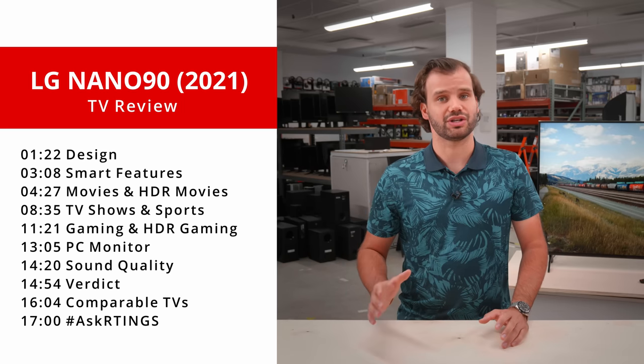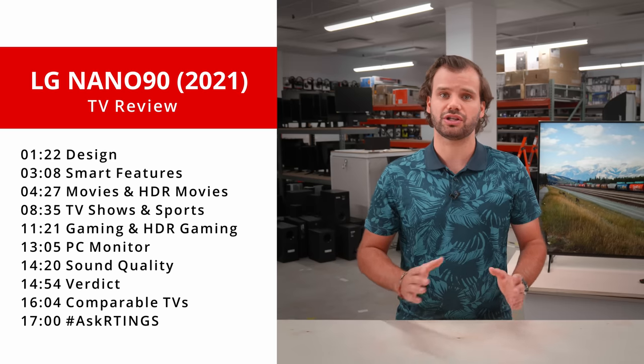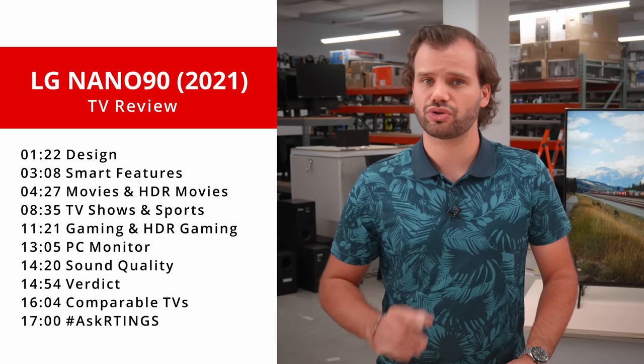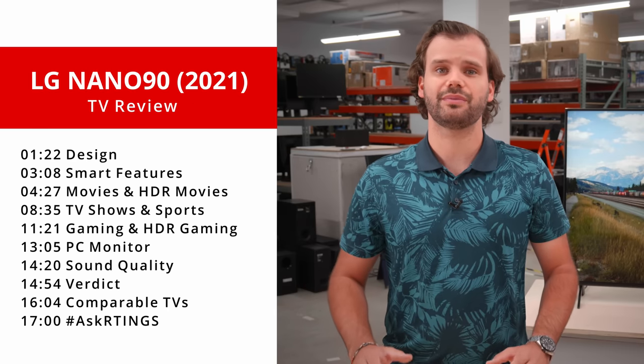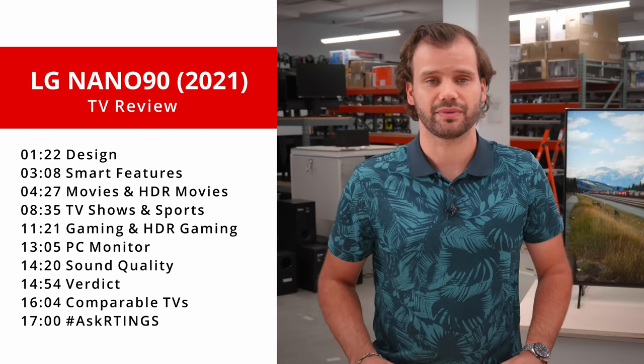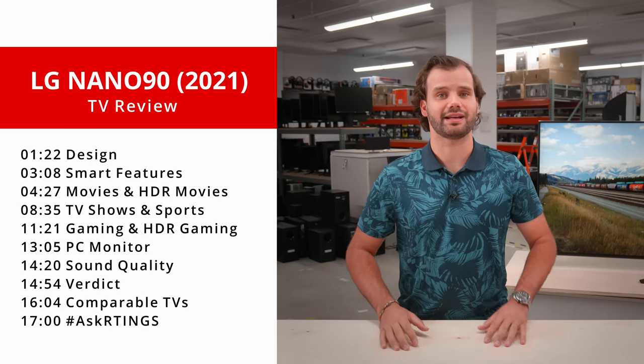We'll start with movies and HDR movies, followed by TV shows and sports, and finally gaming, HDR gaming, and PC use. At the end, we'll show you how it scores overall and our verdict. We'll also be comparing to other competing TVs that are currently available. Finally, we'll answer some questions you asked us through hashtag ask ratings.